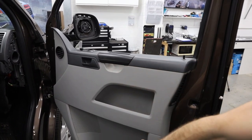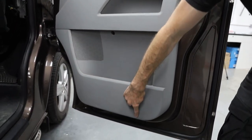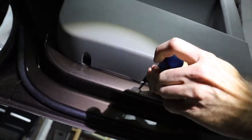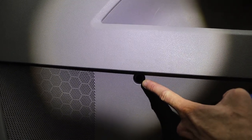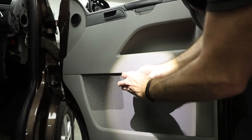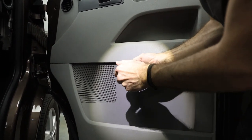Step eight: we're now going to remove the door card. There's a grab handle fixing down the middle section and three Torx screws along the bottom. You've got a T25 in the middle — a head torch is always handy — and a magnet to retrieve that screw once you've taken it out. So three along the bottom, one in the middle.